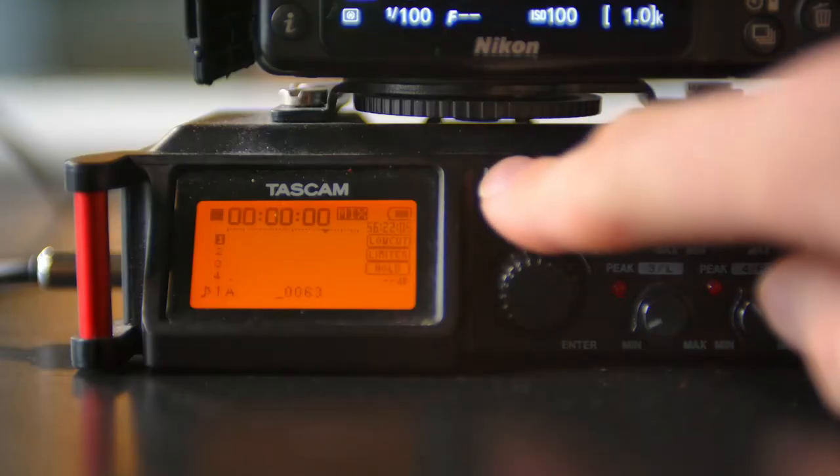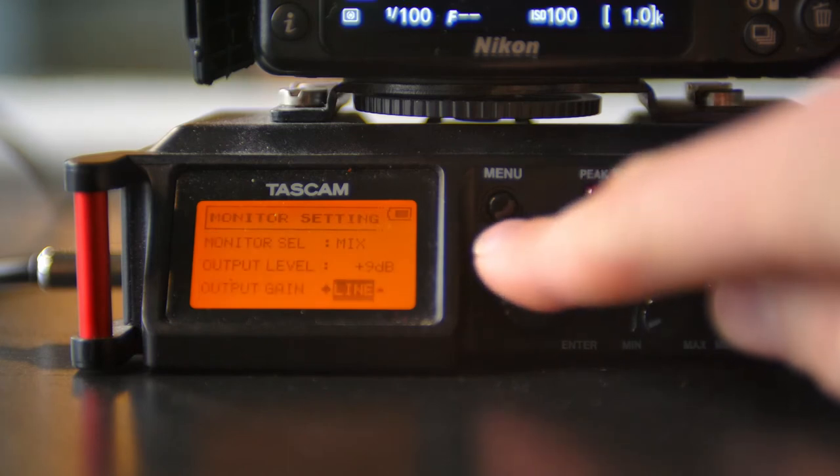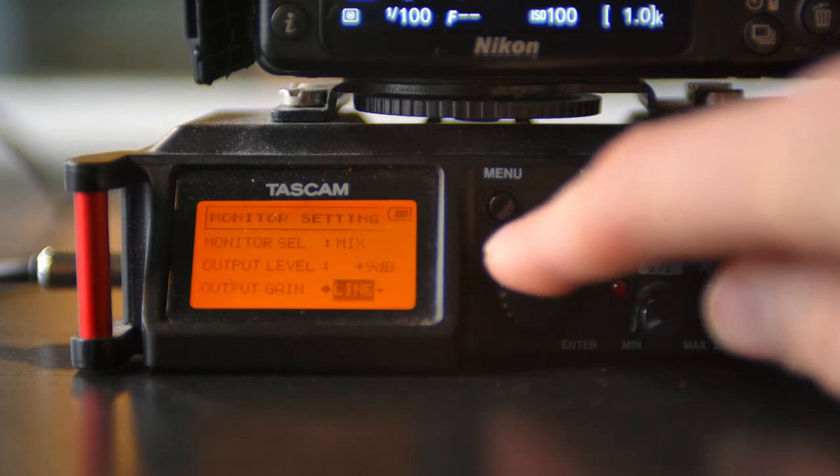For just a minute here, we're going to shift our focus over to the field recorder. On my Tascam here, I'm going to go to menu, monitor, output gain, and I'm going to switch this over to line.